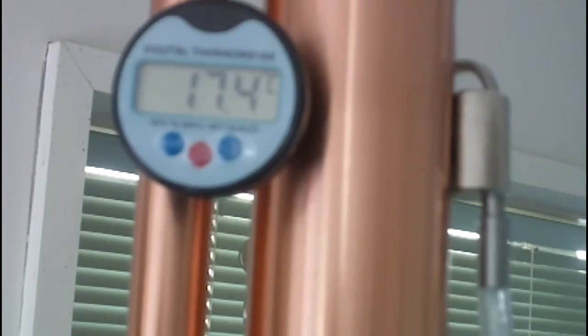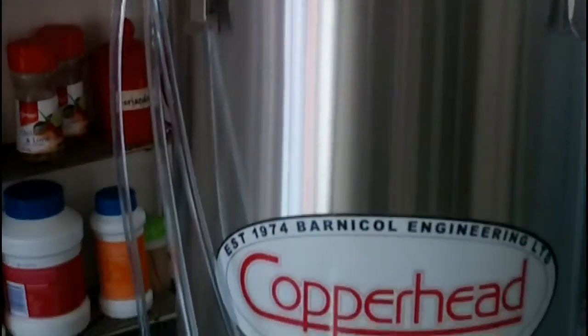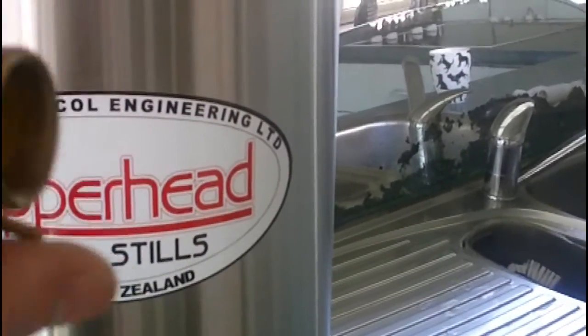Or using it as a reflux still. That's the on/off switch and that's the two-to-one kilowatt switch. There's a nice outlet tap. There's a nice gauge — the temperature thermometer probe. If I turn that on, it reads in Celsius or Fahrenheit. Bloody good stuff, I can't wait to give this a try, and when I do I'm going to film it and put it on YouTube. That's the water outlet.